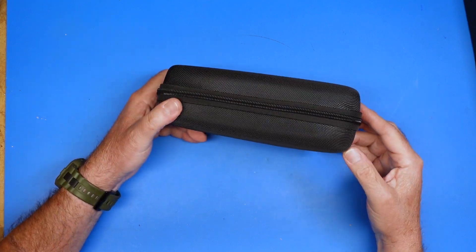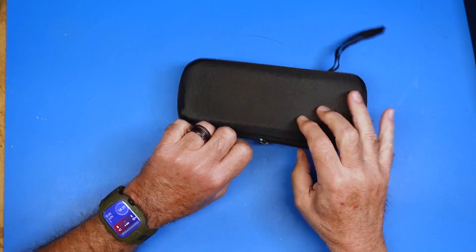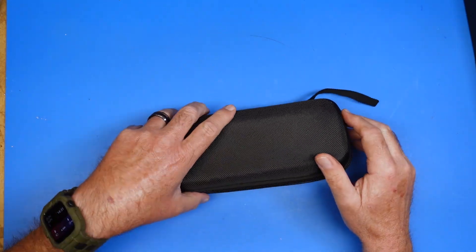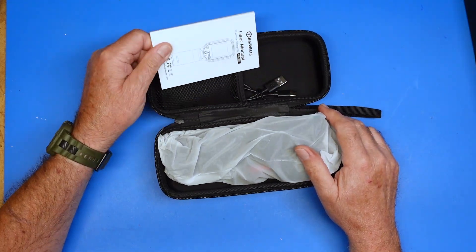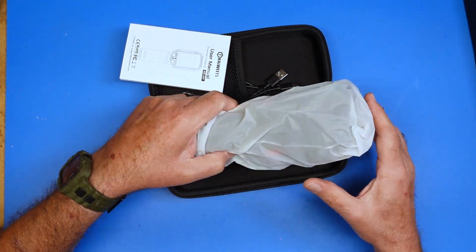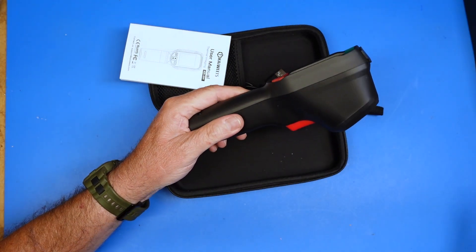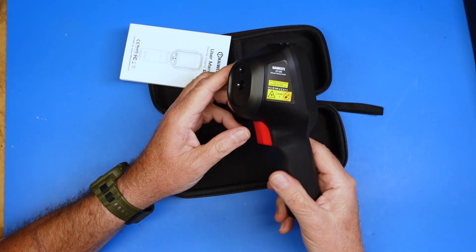The device comes in this carrying case to protect it and an easy way to store it so you can keep all the bits together. Inside it comes with a user manual, a USB-A to C cable for charging the device, and then the device itself. The device is handheld, as you can see, and it's pretty straightforward in its operation.